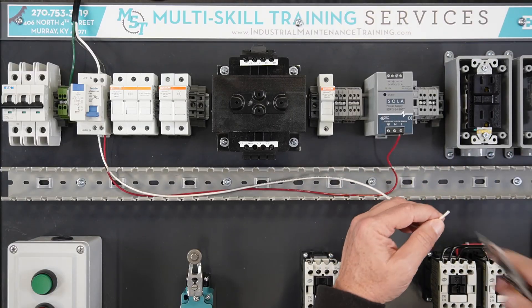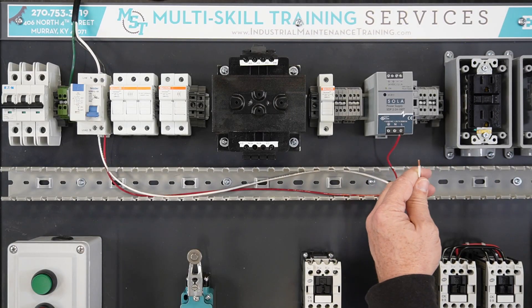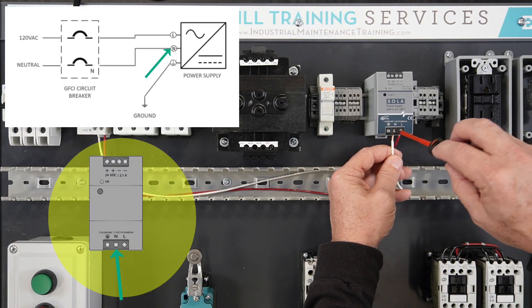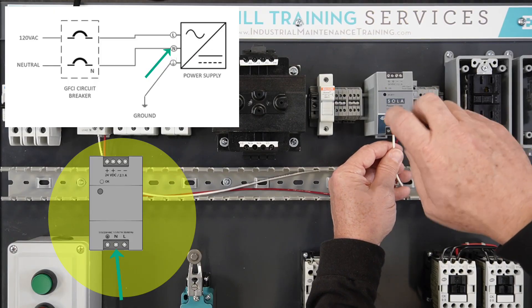Strip back the other end of the white wire approximately one-quarter inch, being careful not to cut or break any of the wire strands. Terminate the other end of the white wire on the N-terminal on the infeed side of the 24-volt DC power supply.